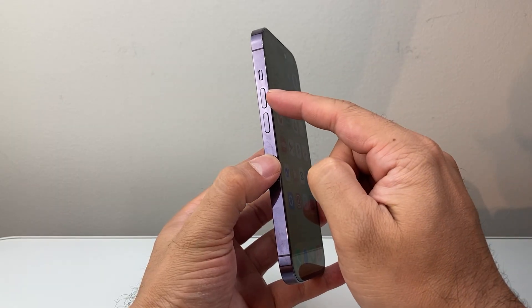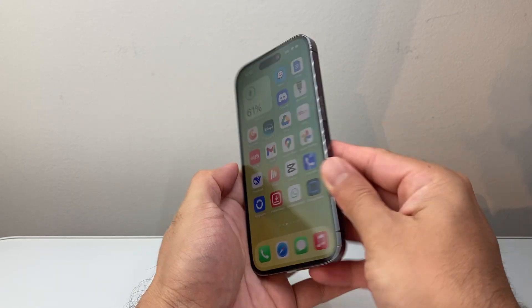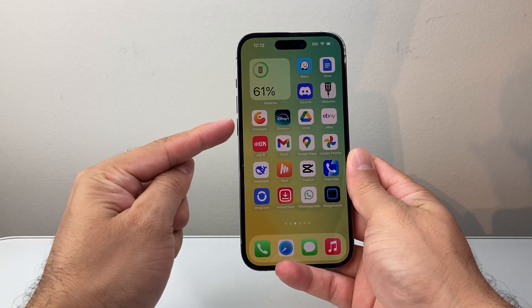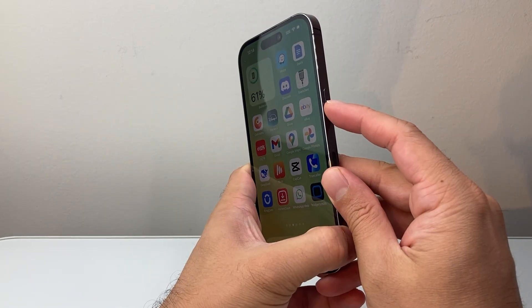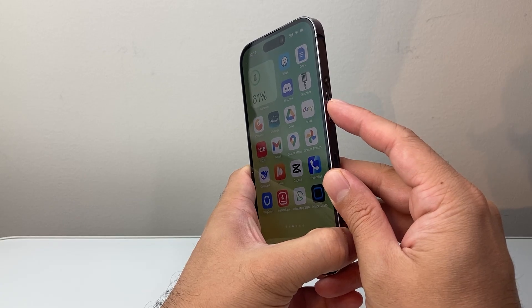First thing you're going to do is locate the volume up and then the volume down button and this big side button. What you need to do is quickly press and release volume up, followed by volume down, one after another, very quickly, and then hold on to this side button until the screen goes completely black and then the Apple logo appears.